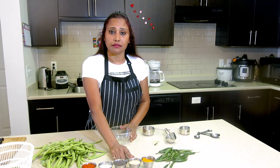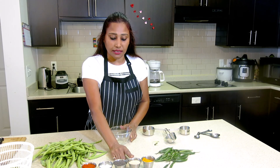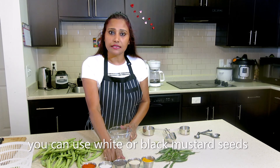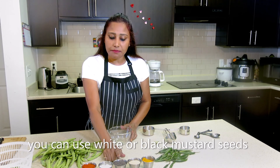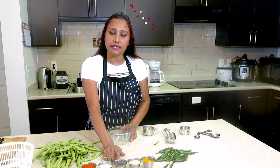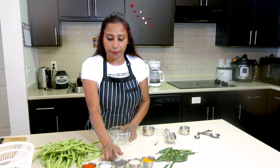I have poppy seeds, mustard seeds — serso. I have black serso, but if you have white mustard seeds, you can also use them. Salt and red chili powder.